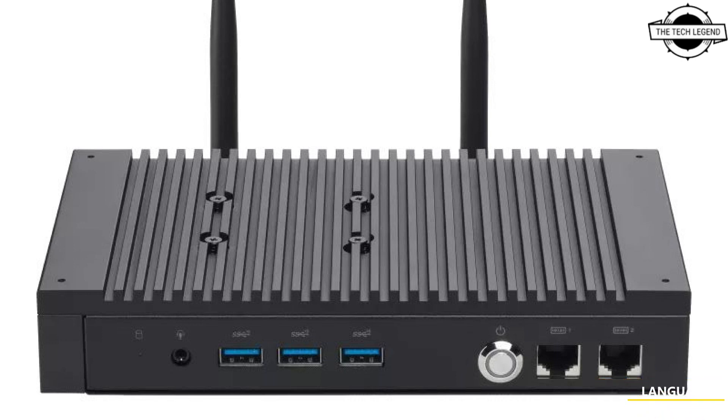This mini PC features dual LAN ports including 2.5Gbps Ethernet, dual COM ports, 5 USB ports, along with triple 4K display support at 60Hz. The Mini PC PL64 employs a new, almost silent fanless design that minimizes dust ingress into the chassis to prolong product life.